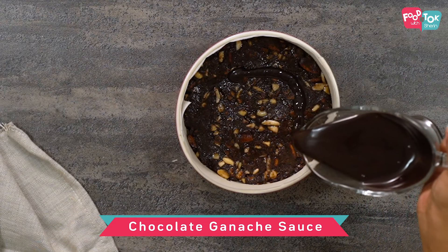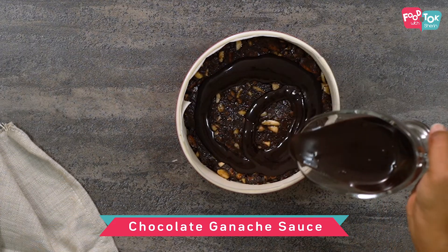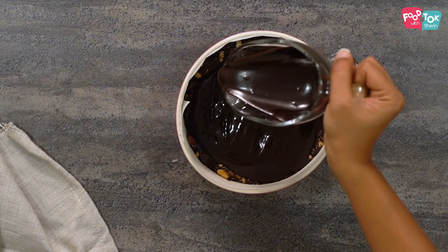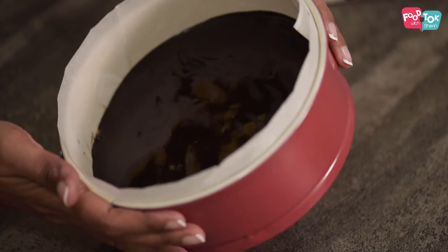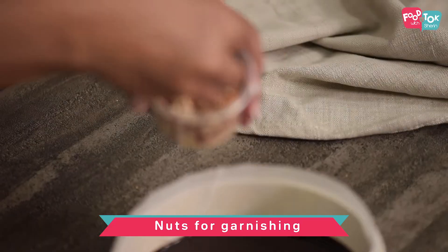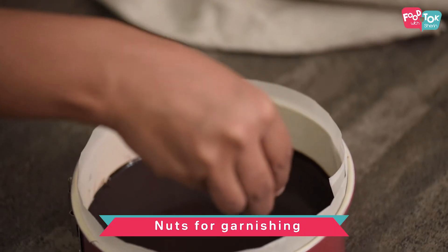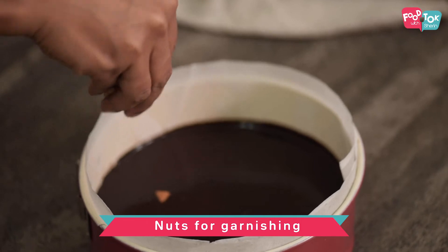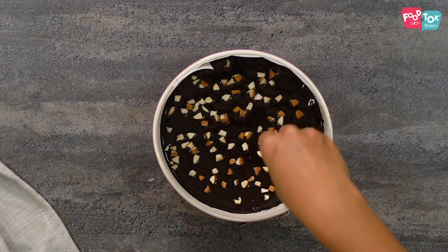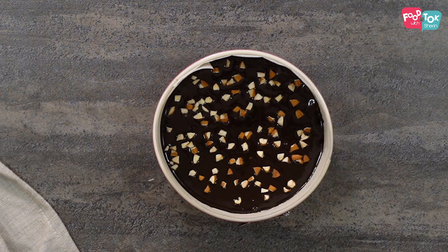I am pouring the chocolate ganache on top just to make a thin layer. And I am garnishing it with some chopped almonds. This will now go into the refrigerator for about 4 to 5 hours till it's completely set.